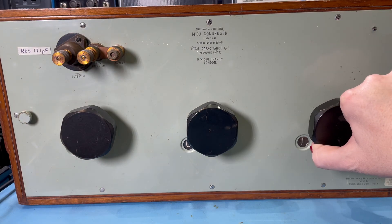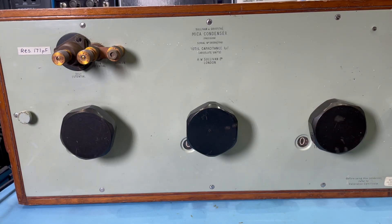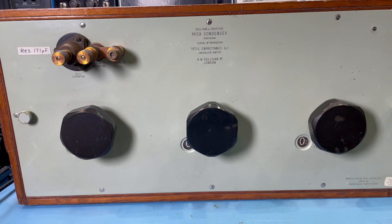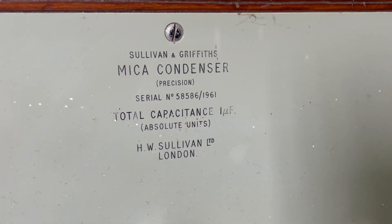These would have cost an absolute fortune back in the day. I've done some measurements with it and it seems to be okay. It's pretty on a par with my Muirhead one, which I know is highly accurate. This has a residual of 171 pF; my Muirhead has a residual of 160 pF. It's a Sullivan & Griffiths Mica Condenser Precision, with a serial number from 1961, and a total capacitance of 1 microfarad. Given the weight and size of this unit, it may well have been a primary standard decade box used in a standards lab back in the day.